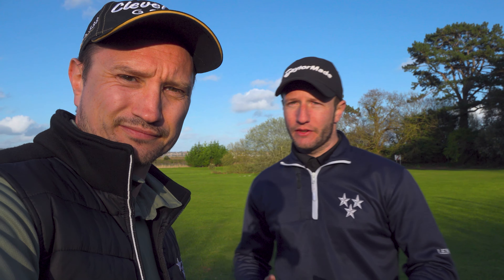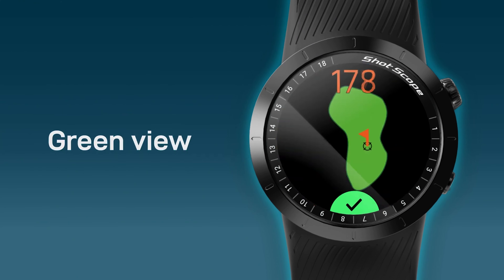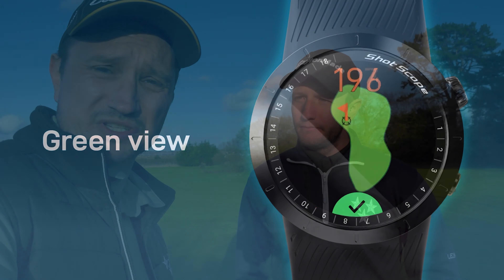One of the new features on the X5 that the V3 doesn't have is green view and pin relocation. The X5 is touchscreen whereas the V3 isn't, and you couldn't move the pin at all on the old watch. You also couldn't go back and change your round on the older watch, whereas on the new one you can. The X5 also has a last shot feature that tells you the distance of your previous shot — perfect for knowing how far you've just hit the ball.